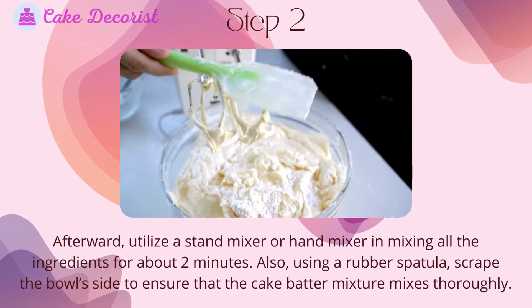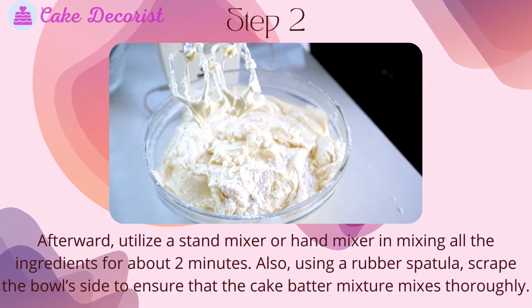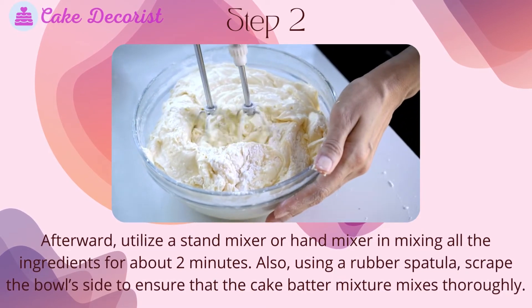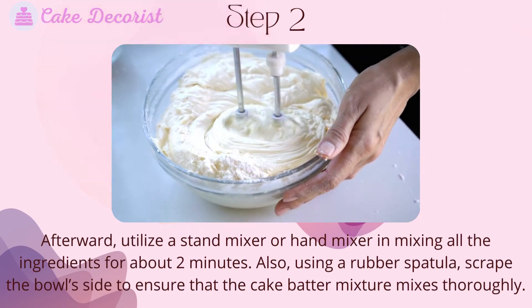Step 2: Use a stand mixer or hand mixer to mix all the ingredients for about 2 minutes. Using a rubber spatula, scrape the sides of the bowl to ensure that the cake batter mixture mixes thoroughly.